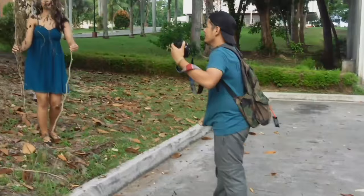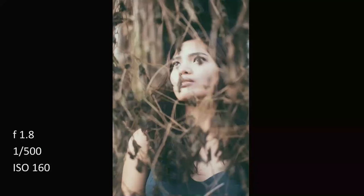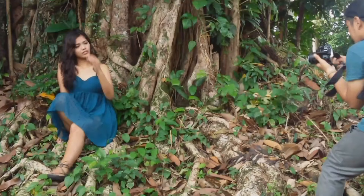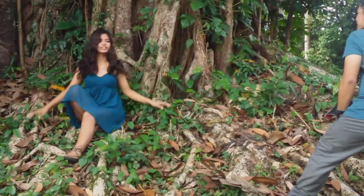Today we will be shooting with MR using my Nikon D5300 with a Nikkor 35mm f1.8G lens. We did the photoshoot on our campus, just walking around and looking for different backgrounds that we think would suit portrait photography. It's not my first time to shoot here, but it's really cool that I still find new backgrounds I could use for portrait shoots.